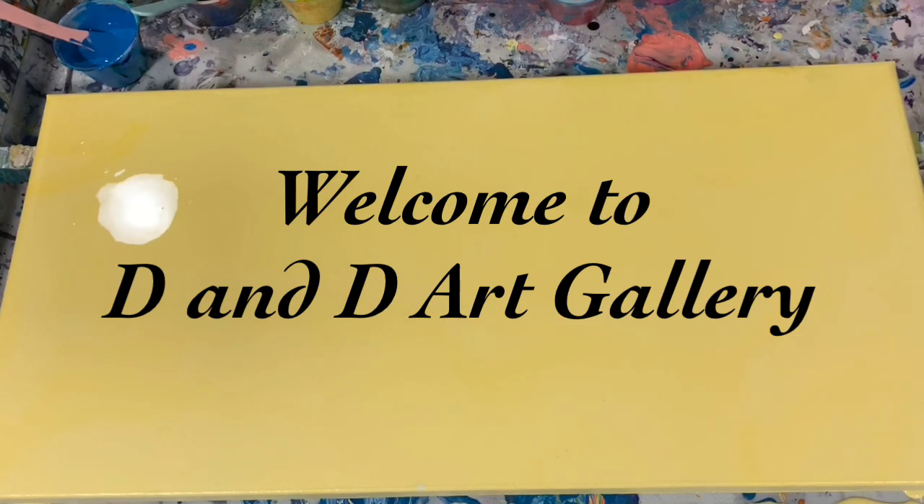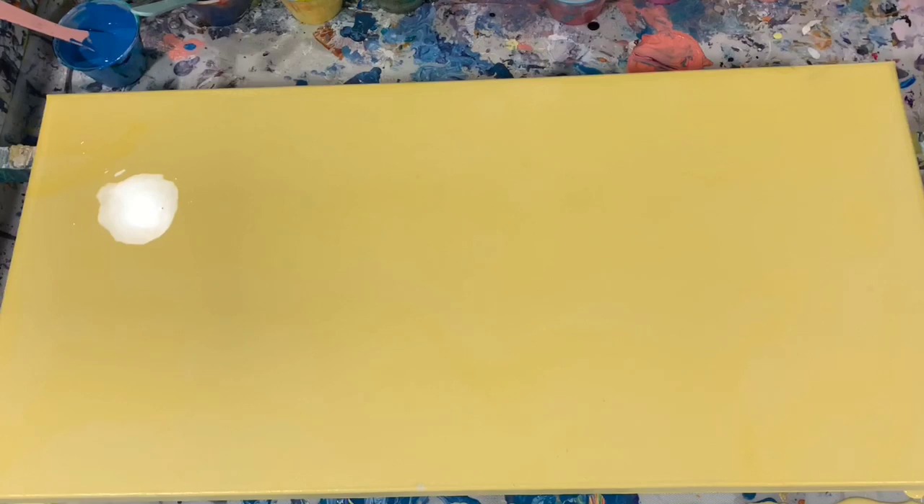I have a 12 by 24 inch canvas that I'm going to do a swipe on here today. I put down a base coat of the Artist Love Flow Acrylic White and just a little dab of Golden Cadmium Yellow Medium.